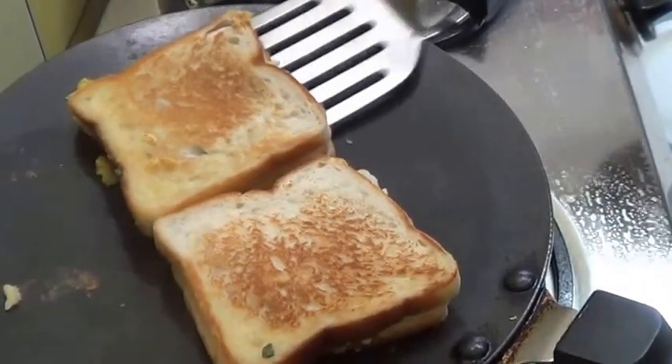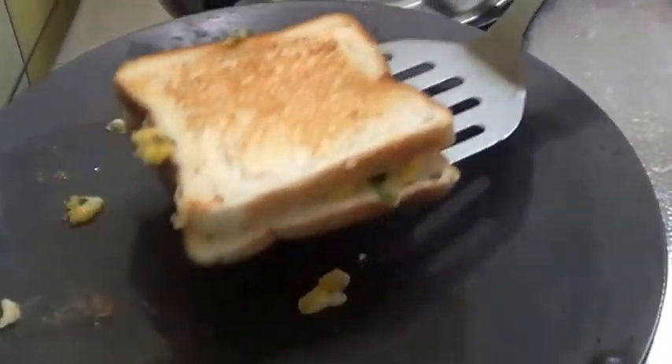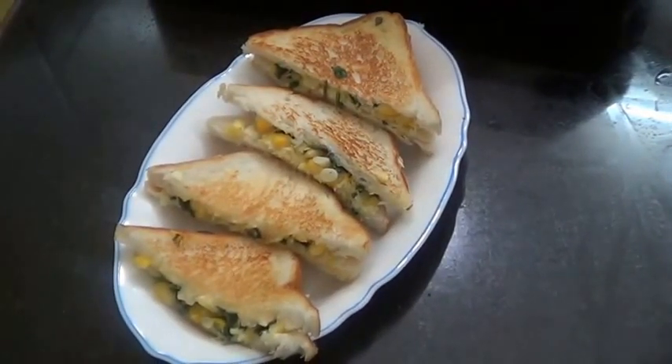This is ready. You can see it is cooked on both the sides, so I will remove this. Here our cheesy corn spinach toast is ready — you can see it is cooked on both sides.